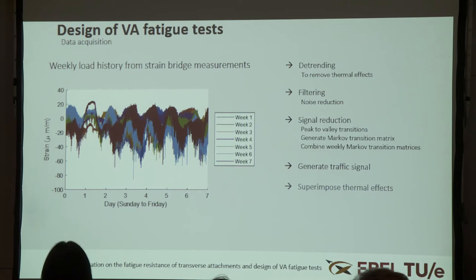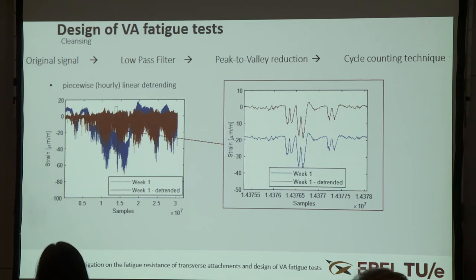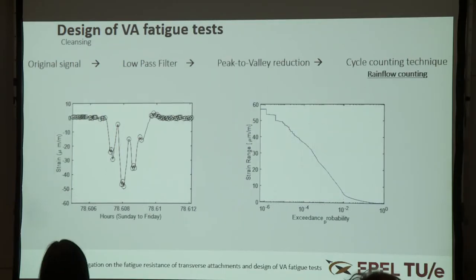The detrending has been done piecewise linearly, because hour by hour the temperature shows a strongly non-linear behavior. You can see that the detrended signal preserves the shape of the original signal — it is just shifted around zero. After denoising to cancel out electrical noise using a low-pass filter at about 2 Hz, we can still recover most of the signal, though we miss some very fast-rising peaks. The remaining problem is that during peak-to-valley reduction we identify many peaks and valleys that are mostly due to residual noise in the signal.